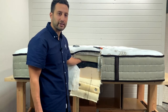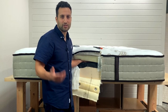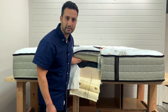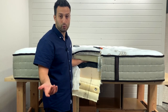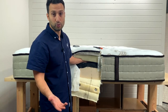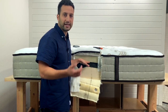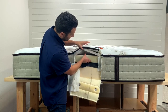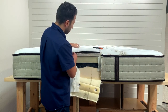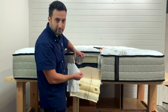The actual support layer is not necessarily the foam, but rather the coils. These are pocketed coils — it's a good coil system and a good support system. Pocketed coils are popular because they move independently. And then we have the comfort layers here — a total of about six inches of comfort layers.